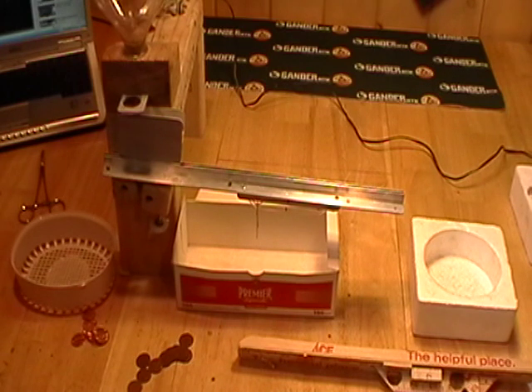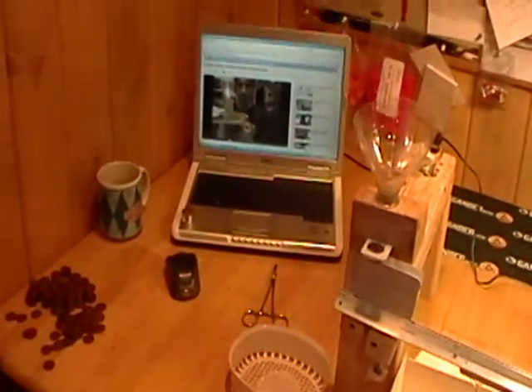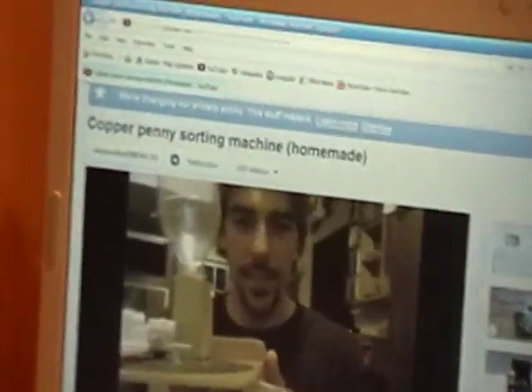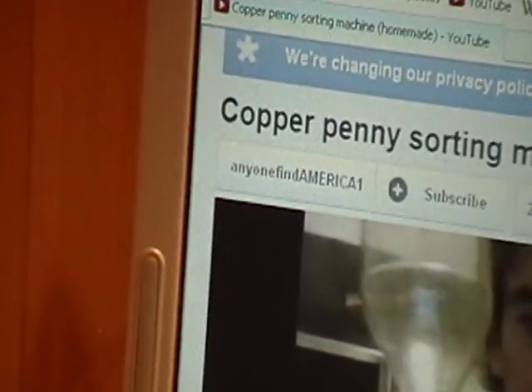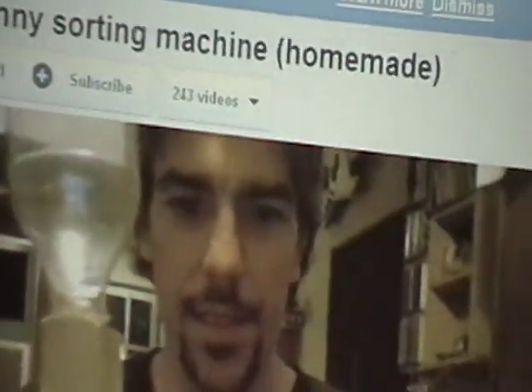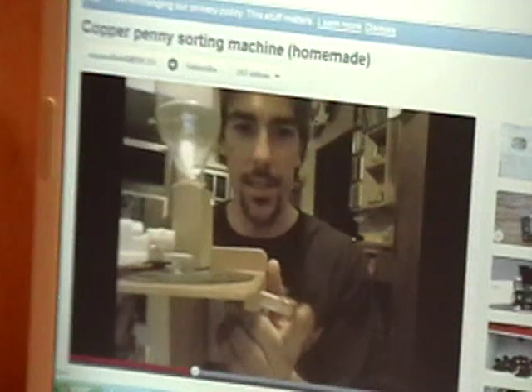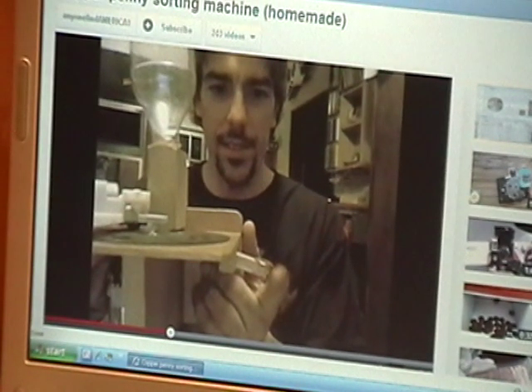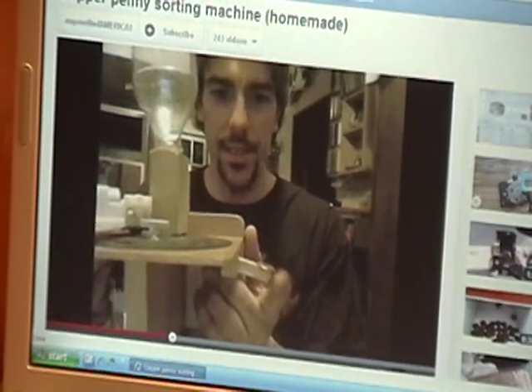Okay YouTube, I'm here to show you my penny sorter. I happened to watch a video online — I'm going to show you a picture of the guy right here: Anyone4America1. And this guy has built a penny sorter. I'm going to try to link my video to his if he's generous enough to show everybody.